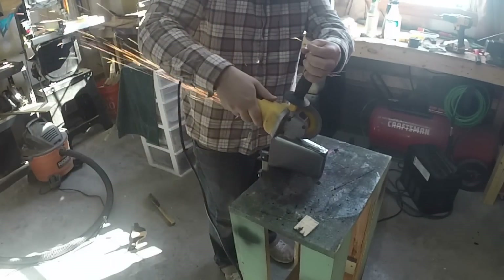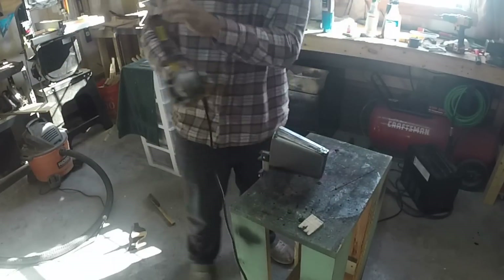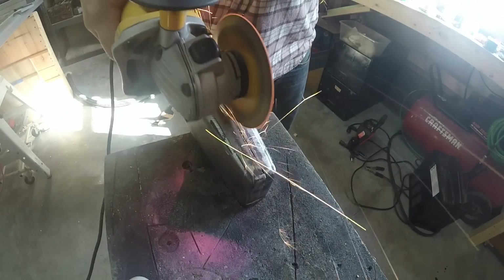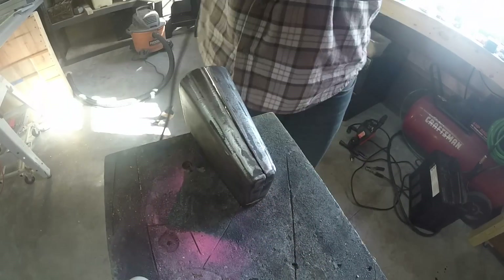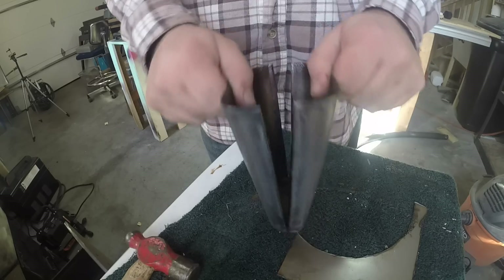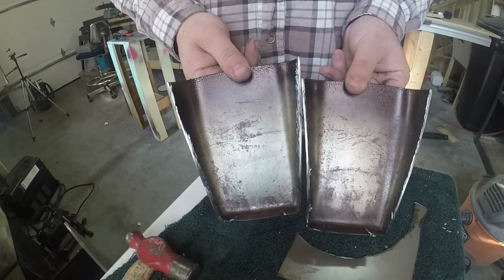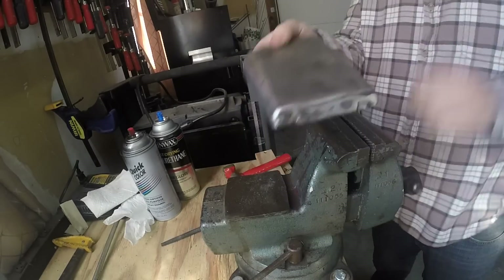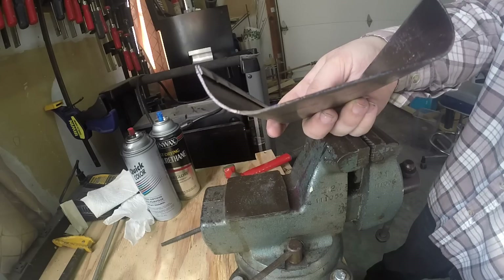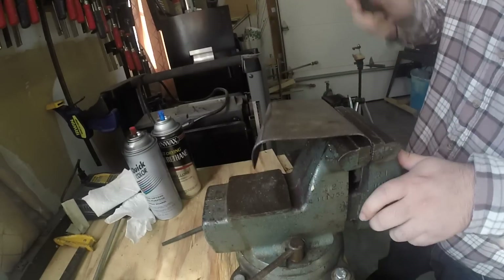So now fast forward eight months and I'm cutting the cowbell in half. One of the main things I want to do is reshape it — right now the opening, the slope of the curves, are pretty gradual. So instead I want them to be steeper. I clamped it in the vise and then bent them till they're steeper.